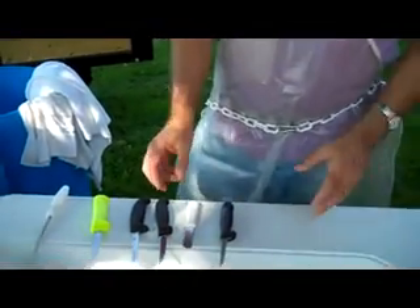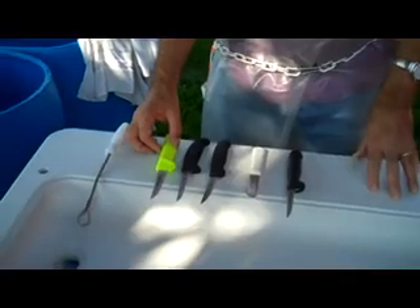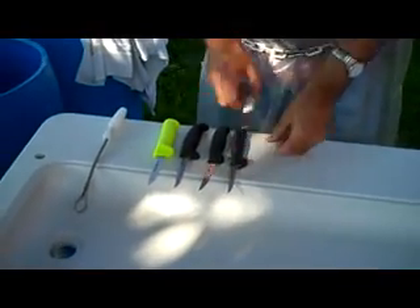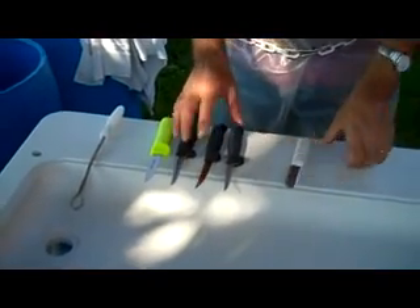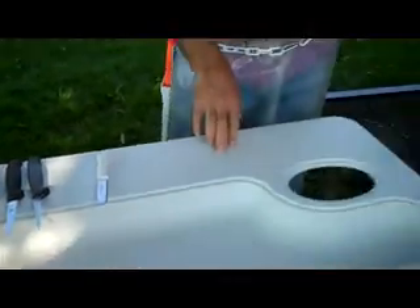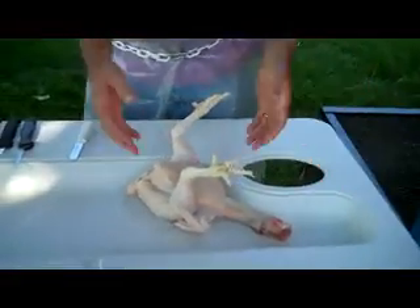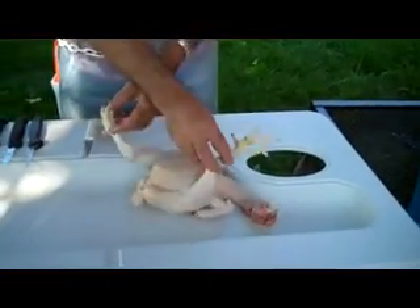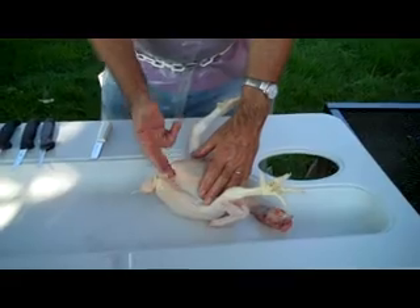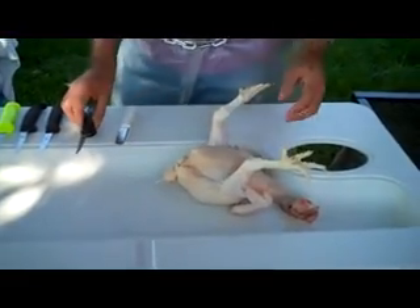The other thing to consider in choosing a knife would be the length of the blade. All of these are relatively short — three and three quarter inch is the longest blade I have here. With chickens, because of the size of the chicken you're dealing with, you don't need a huge knife. This is going to be the biggest cut you do, right across here, so a relatively small knife will do the job.